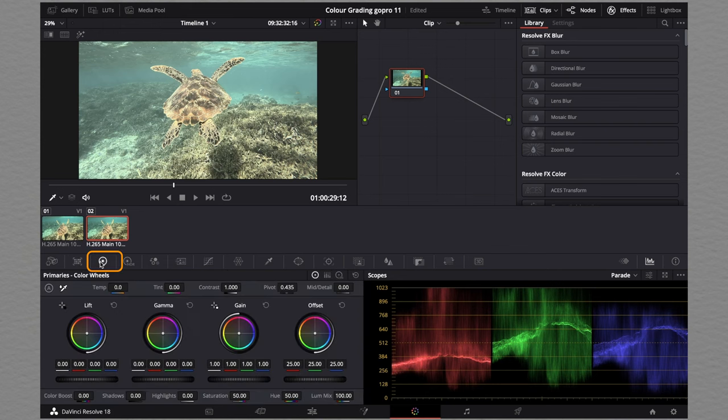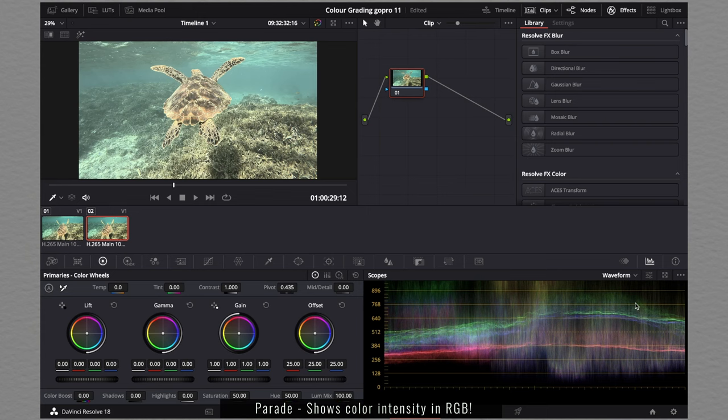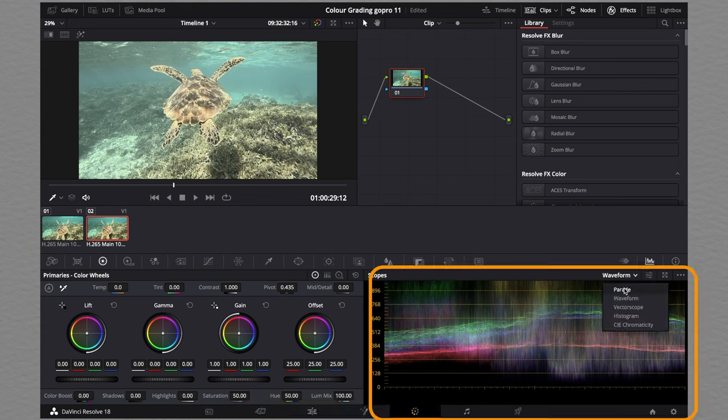We are going to go to the color wheels tab. Your page should look like this, and you want to get the parade up on the right-hand side. For those of you who don't have this screen, go to the right-hand side and click on parade.